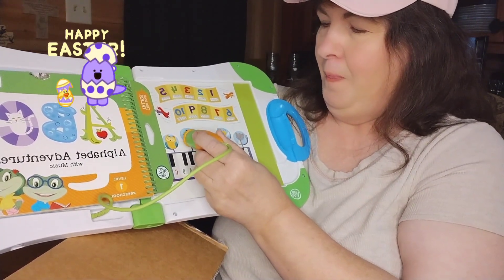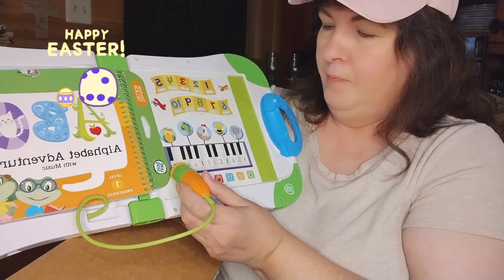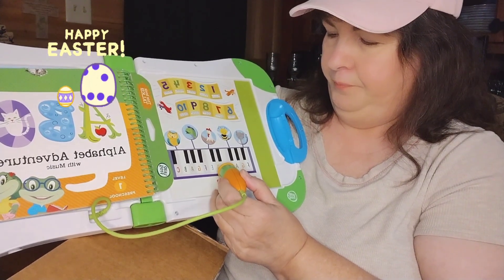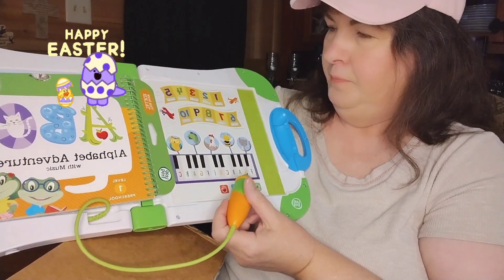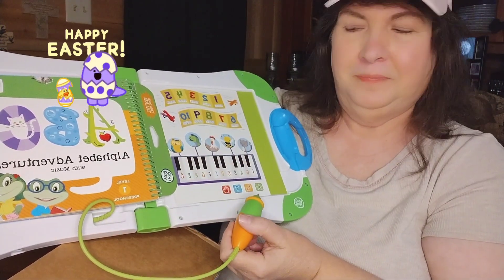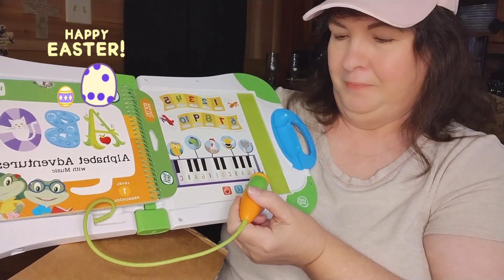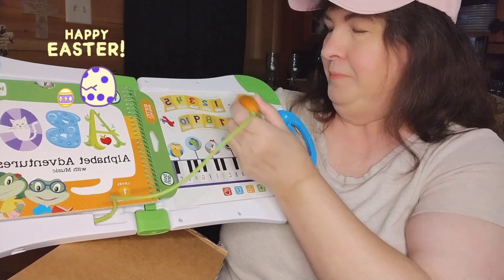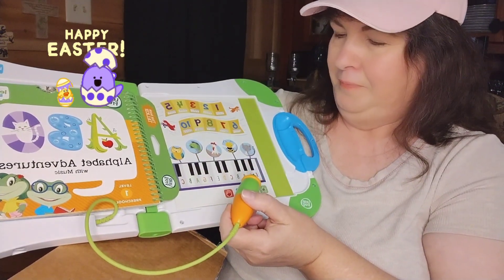That's the chicken... that's the fish... that was a hoot! The number six — 'Nice, you found the number six. Find the number one.' Yes, you found the number one! 'Find the number ten.' You've got it, you found the number ten!